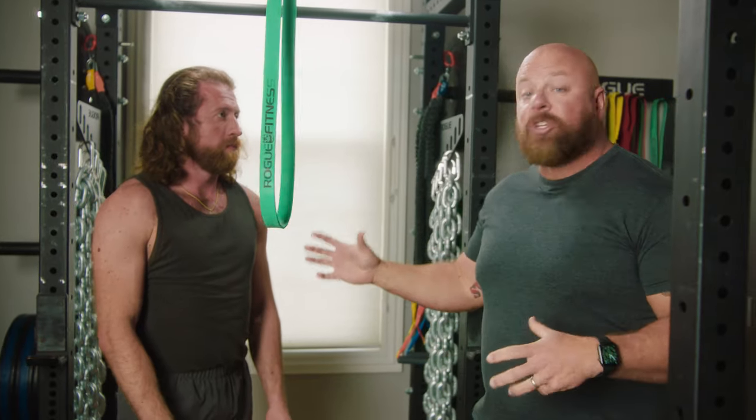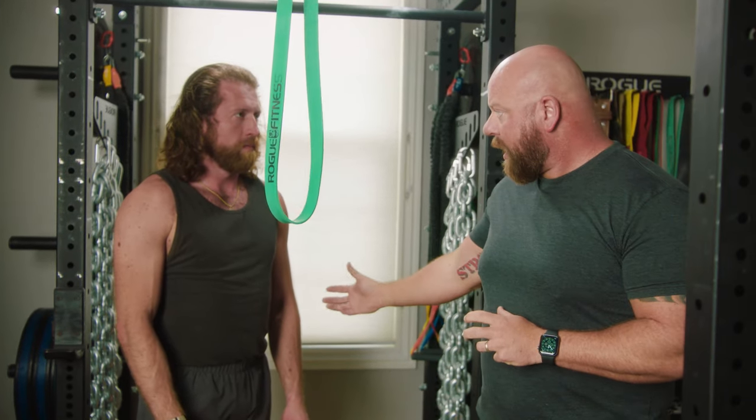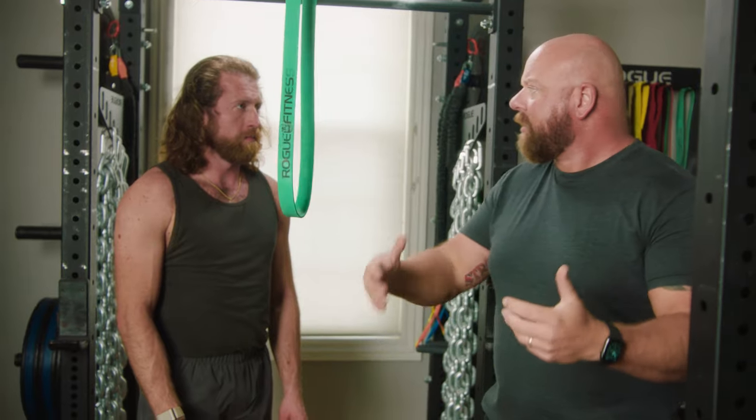That's how we do the standing banded ab crunch. We often put it in at the end of the workout after we've already pre-fatigued the core with squats and deadlifts. This is a great finishing movement.